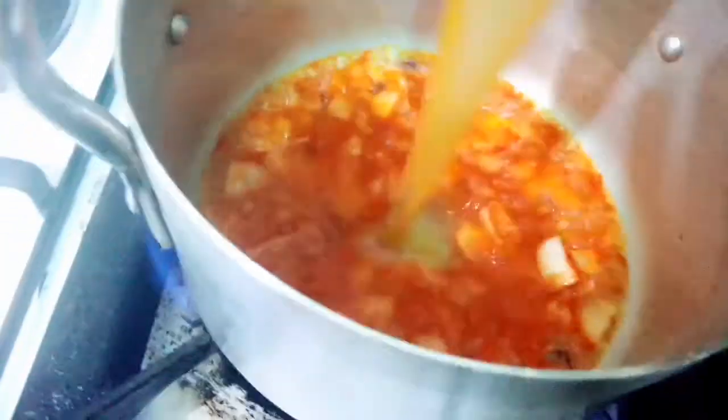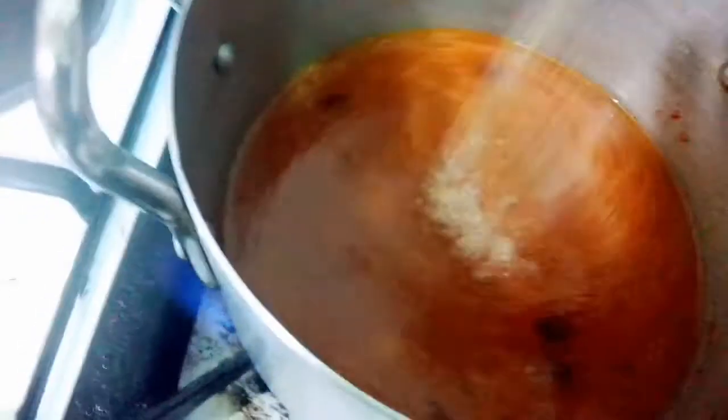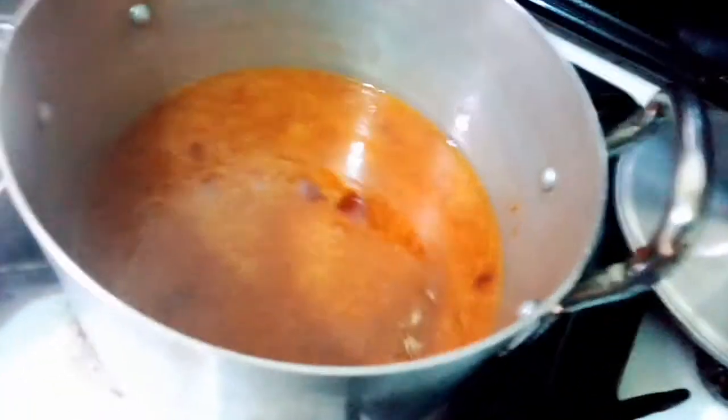Now put your chicken stock. So guys, you can see the chicken stock. If you don't have chicken stock, use stock cube water. Make sure you season it very well. Start putting the stock. Now add your Maggi seasoning — just a little — because the stock is already seasoned.